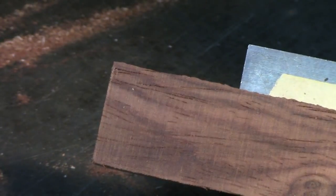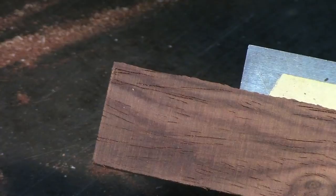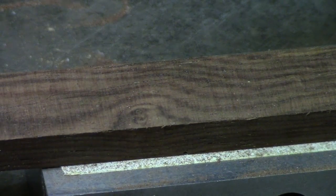Obviously there are some bandsaw cuts visible on this slab, but they're considerably smoother and less pronounced than using a conventional bandsaw blade. So let's take these in and scrape them and talk a little bit about scrapers.